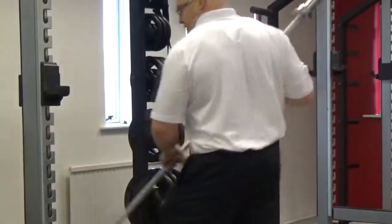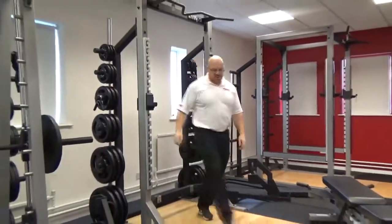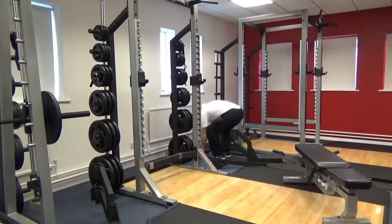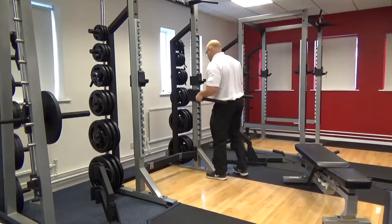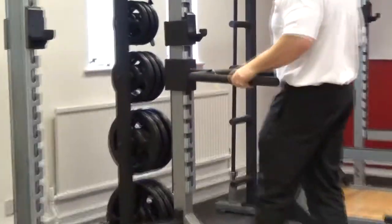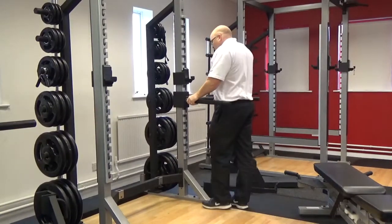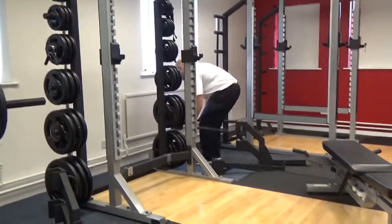We're going to take that out and show you some of the attachments that come with this particular piece. The first thing is the dip station. Let me just carry the dip station out — it weighs a nice bit, over 20 kilos. This guy slots in here and we're going to do some dips. So easy to attach — dipping with lower chest, out wide, or you can come in narrow for a tricep. You can vary that.